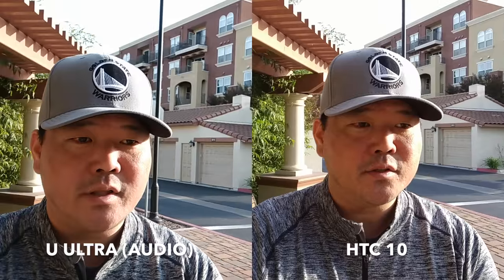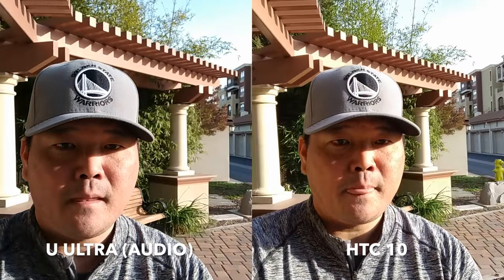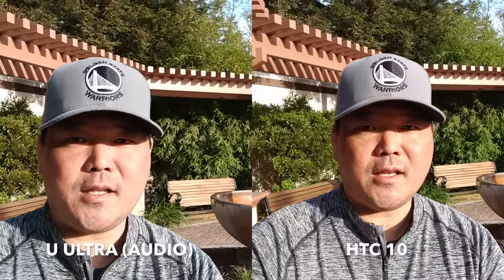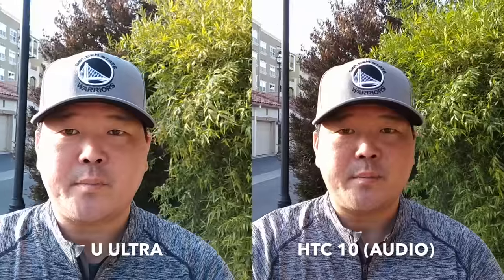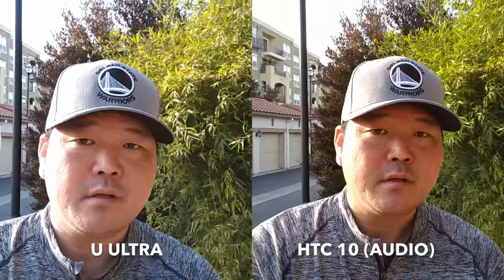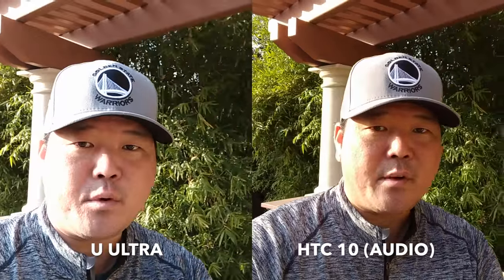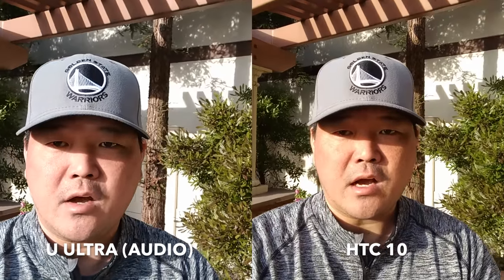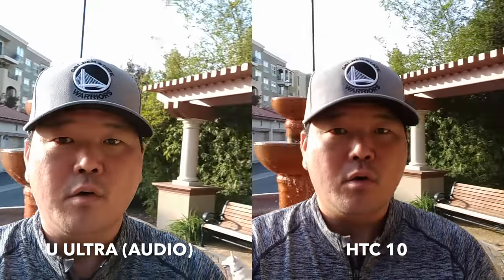They are both mounted to the same mount, so that provides a bit of stabilization, but everything is equal here so you can see how the picture looks and how shaky it is as I walk around. I wanted to give you a quick sample from the front-facing camera on both of these, and as we always do, I'll be posting photos and videos from both the front and rear-facing cameras in both good light and low light so you can see how each of these cameras perform overall.